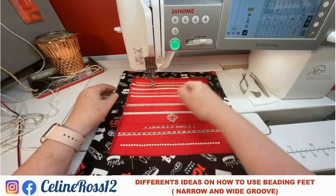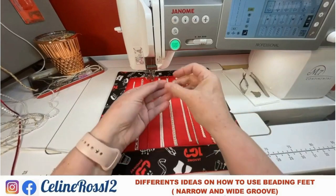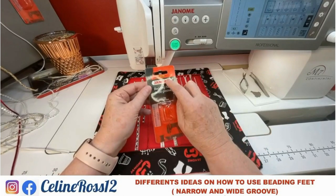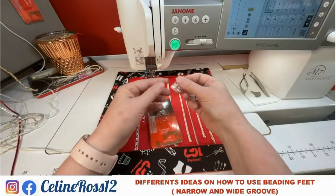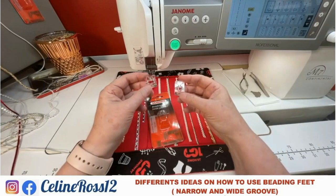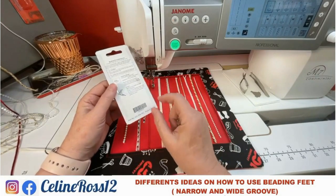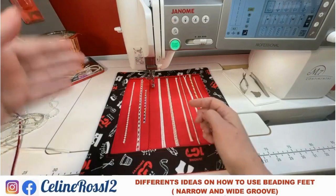This is my sample, just to show you what I did and present some possibilities. There are two different beading feet, and as usual I like to remind you: you have to be careful when you buy them. There are some for five millimeter sewing machines, some for seven millimeter machines, some for nine millimeter machines, and there is one for wide groove and one for narrow groove. When you buy them, they come on a blister pack, and at the back of the blister pack you have a little instruction on how to use it.